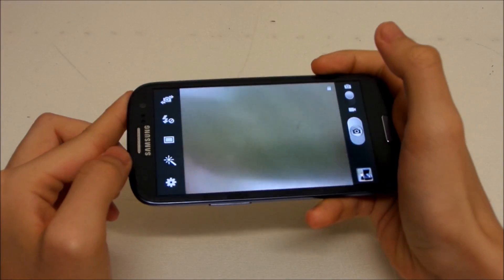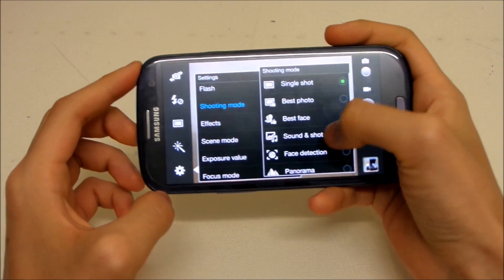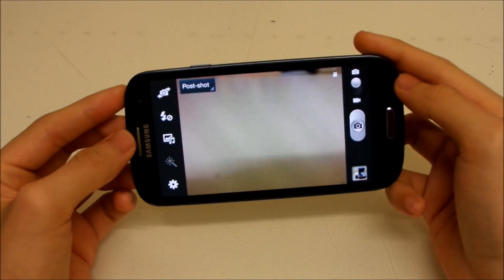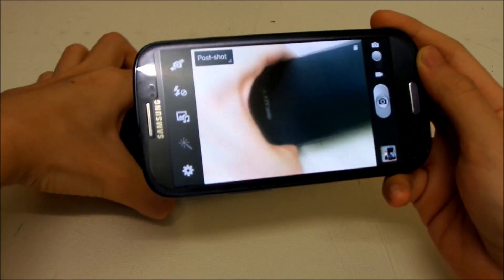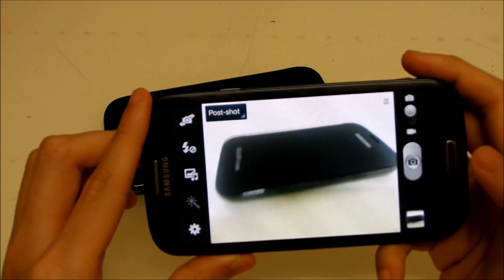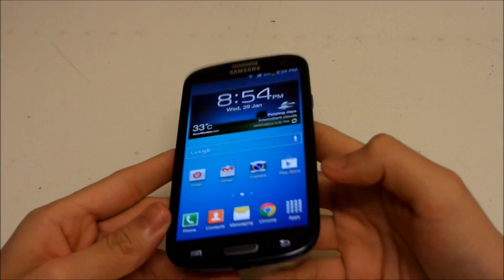Sadly the camera interface didn't change at all, which is a bummer. However, we do have a new shooting mode called 'Sound & Shot' from the S4 — that's the one new mode we get. It takes a photo and then records a sound clip. Testing — one, two, three. Once you open the photo, it plays back the sound. Quite nice.